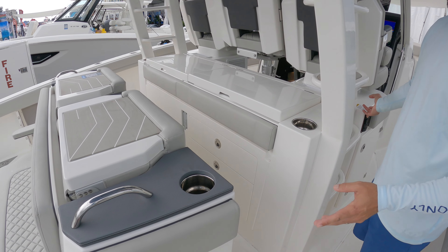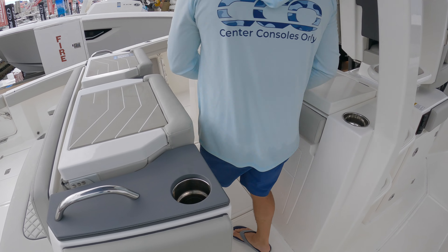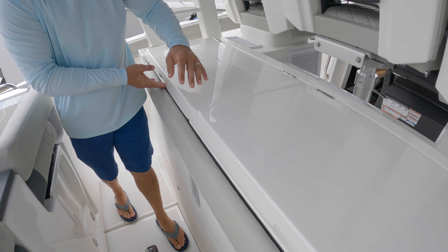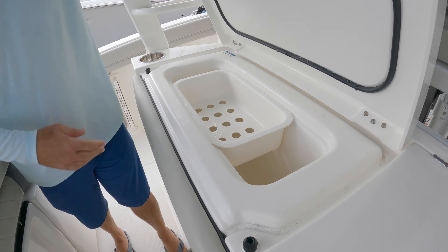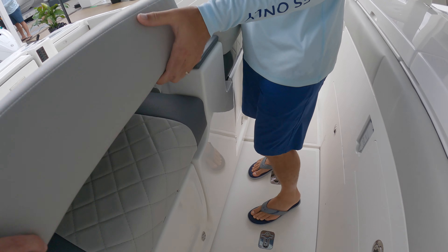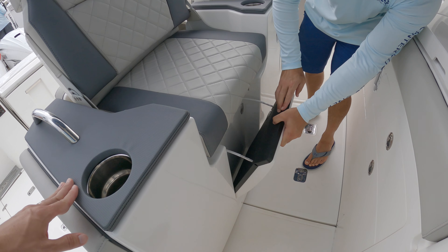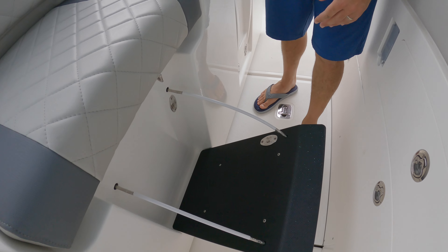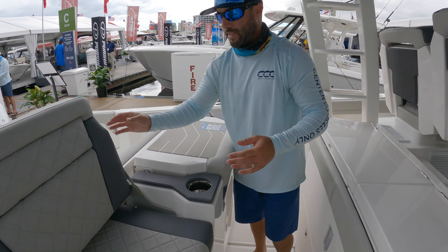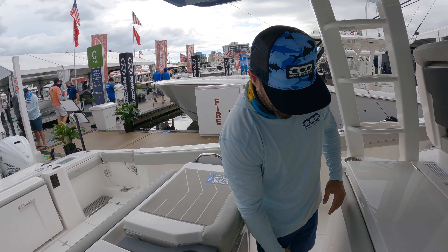But you have this feature where you can open this thing up and turn it into a full entertainment center — here you have your griddle, sink, and freezer as well. You've got storage all throughout, a seat that's adjustable with a footrest. You can hang out here as a second row. Now it turns into a dual-row seated center console, but you have the ability to do the best of both worlds, which is awesome.